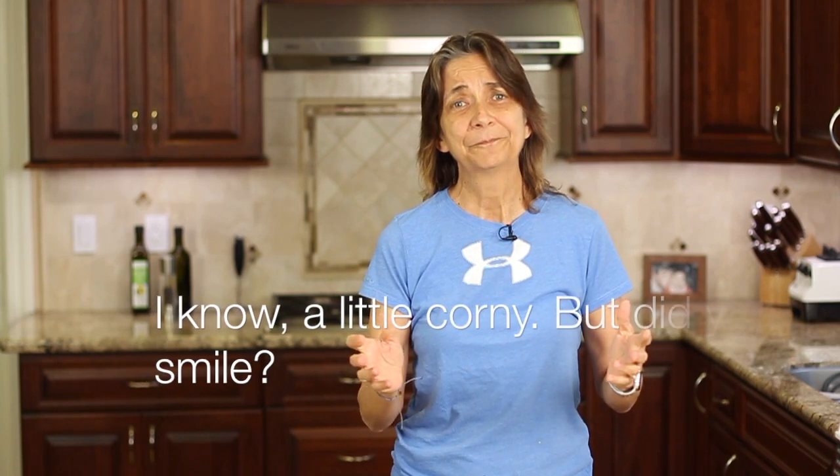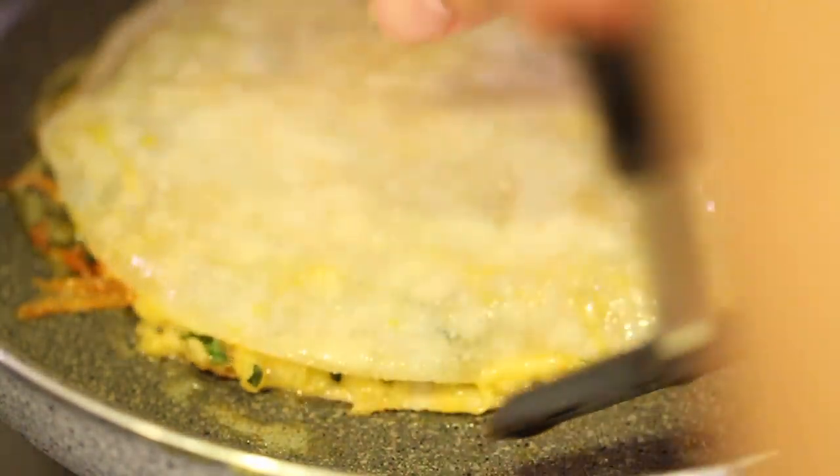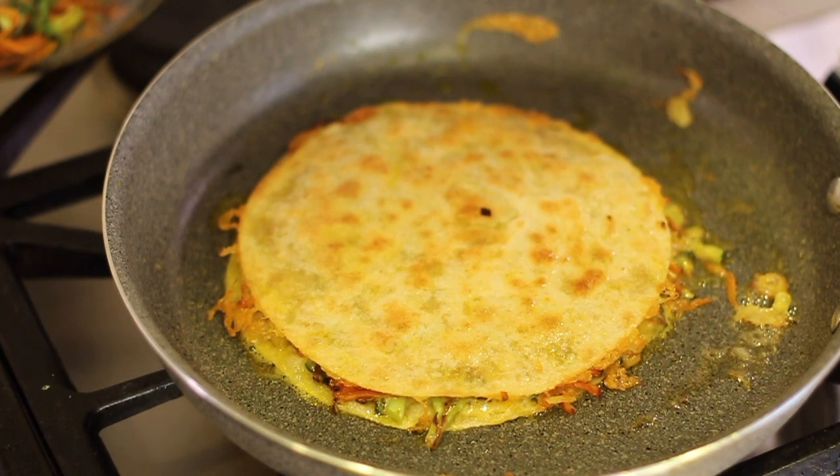While our quesadilla is cooking I have a little chef joke for you real quick. Why did the chef quit? They cut his celery! Okay, back to the recipe. We're cooking our quesadilla over medium-low heat — we don't want it to be too hot. Look for that nice golden brown underneath and then flip it over.